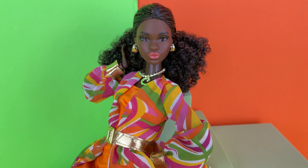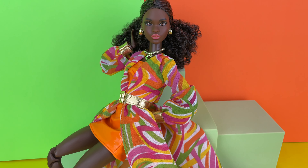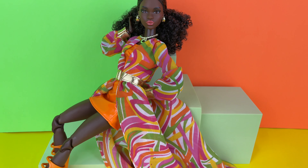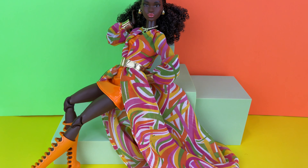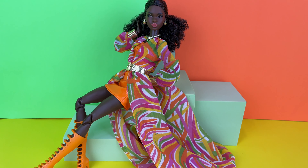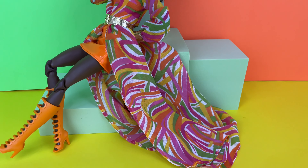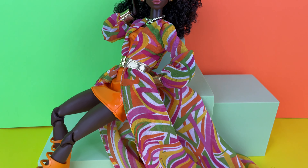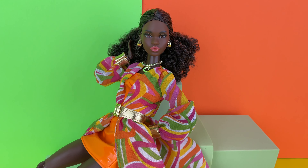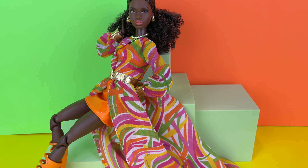And here she is, out of the box — the 55th anniversary Christy doll. Oh my gosh, you guys, look at her! Isn't she stunning? I love this doll so much from head to toe. This outfit — oh, how she looks, the styling, the overall look. I'm in love, you guys.